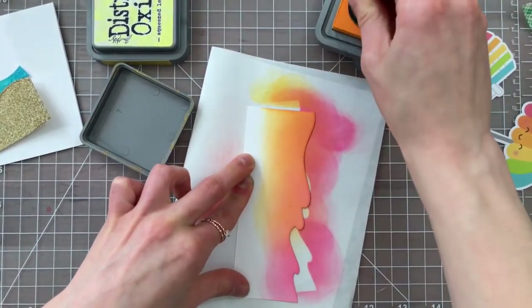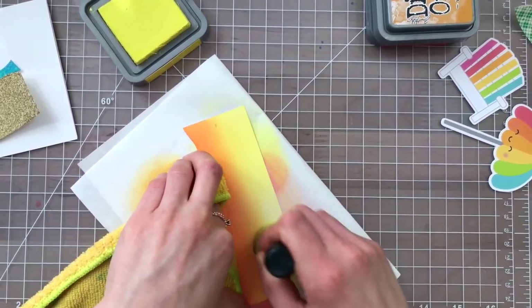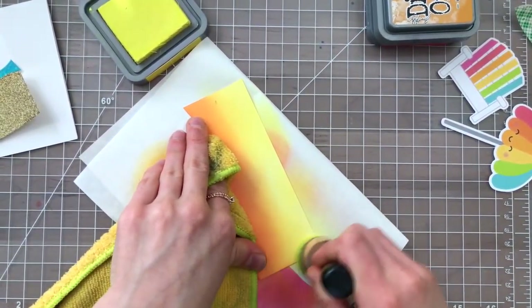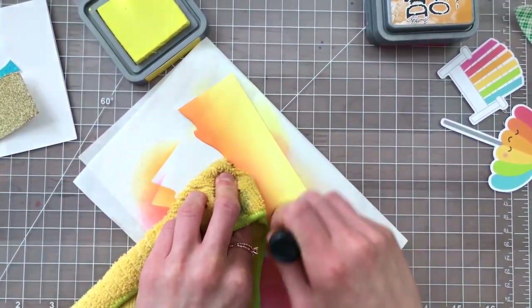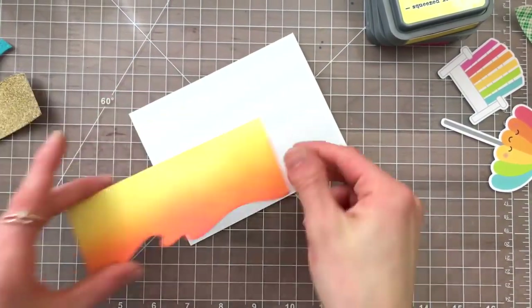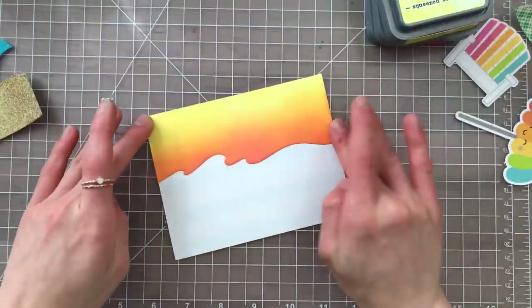With that remaining piece of the die cut panel that we cut out with the Bristol Smooth paper, I'm going to use that top portion that was left behind and use that for the sky. I used a couple of colors to create a sunset, and I'm going to cover my card base with adhesive so I can lay these pieces into that adhesive — basically puzzle piecing these back together to create a little scene.